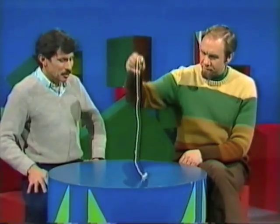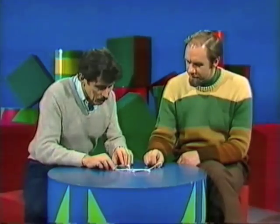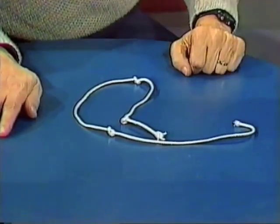One, two, three — flick. Oh, good Lord. Look at that. I told you it was self-tying because you counted to three. Three knots. Yes, certainly are.